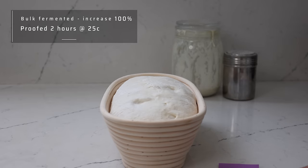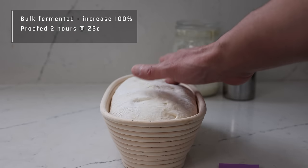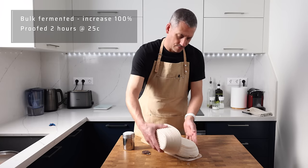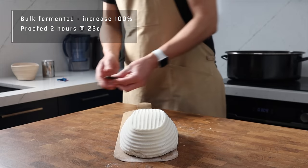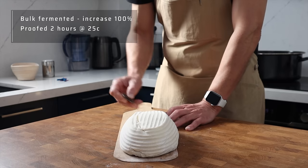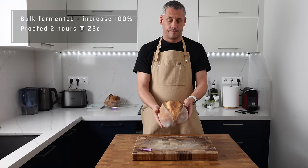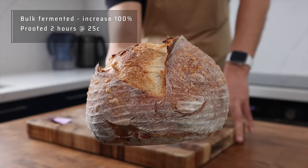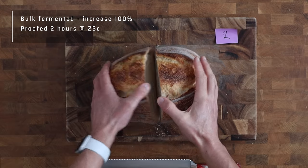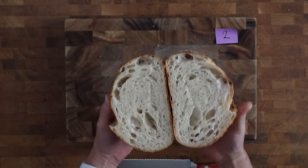Loaf three was bulk fermented to 100% of its original volume and then given two hours in the chamber in the basket before going into the fridge. I would say this is pretty much maxed out — I can't see any reason to push the proving further than the two-hour mark. It bellies outwards when turned out onto the peel and the top ever so slightly starts to drop inwards after scoring. Surprisingly it still has a quite nice ear, but the crumb is still quite irregular — a fair proportion is quite tight with a few random pockets.